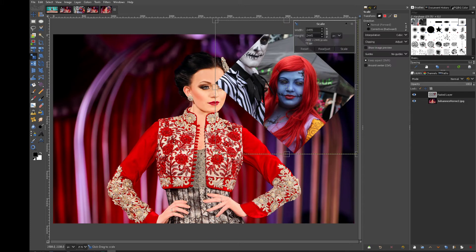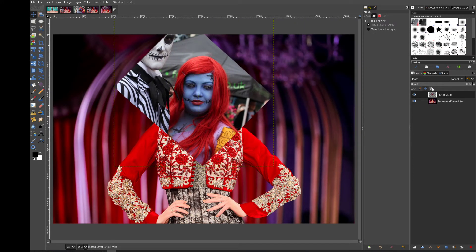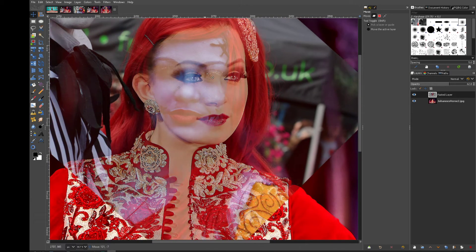It's a little bit small — let's go a little bit bigger, then we'll adjust it over the head. Knock the opacity down and just see if we can line up the eyes.